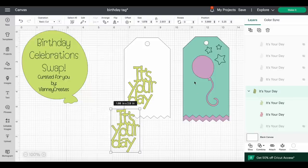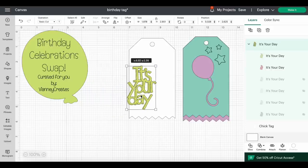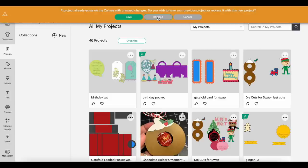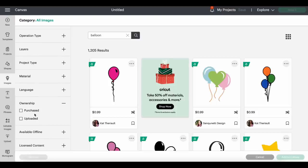To find a balloon image, just go to Images and search 'balloon,' filtering by your purchased images. I'll show you how I created the tag: I designed a tag that has writing, little stars, a cutout balloon that I stylized, and a double layer. I replaced the original elements on a tag shape I liked. I also included an extra acetate piece if you want to make it a shaker.